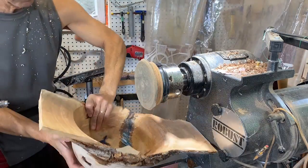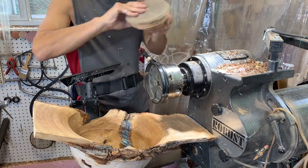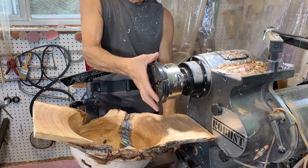The bottom is all done. Now it's time to do the top, or the inside surface of this piece.